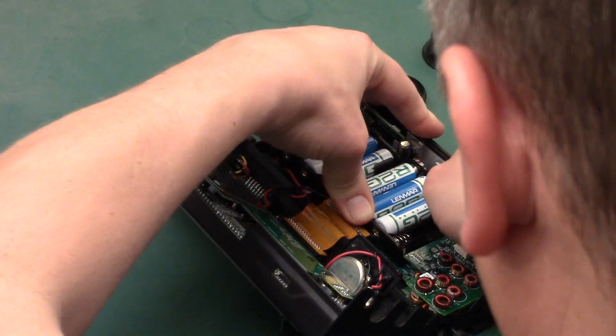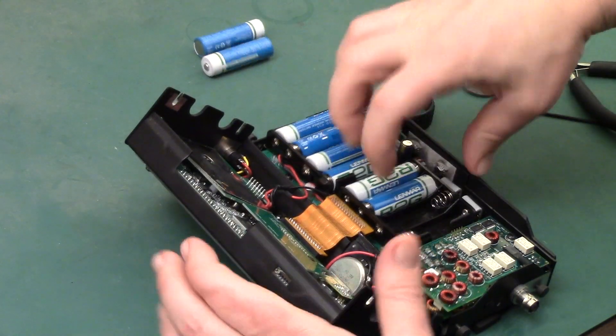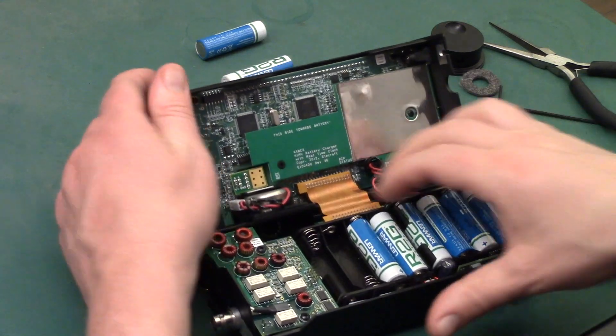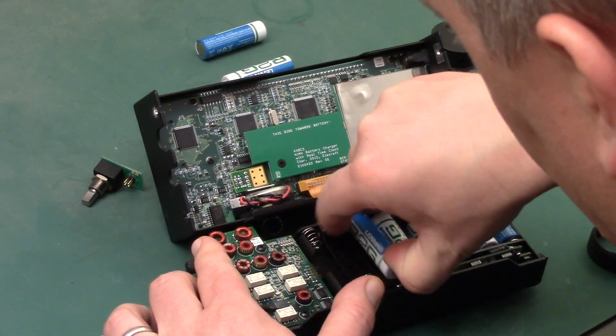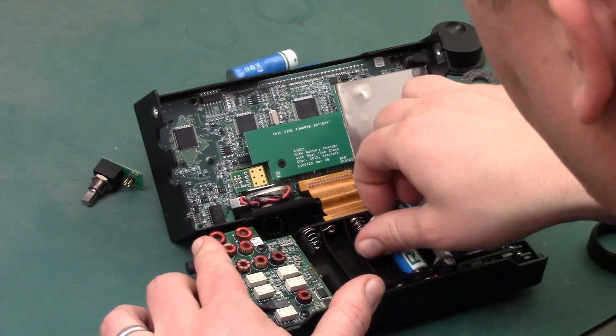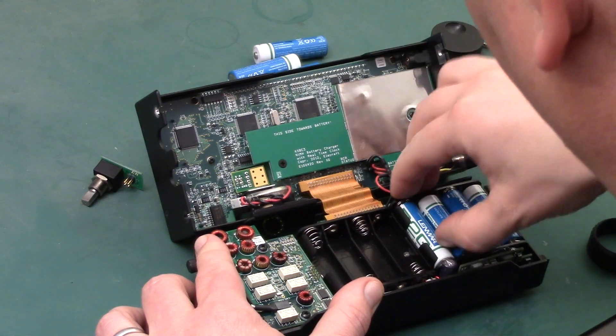Be very careful if you're going to be inside touching this without a static wrist mat. Keep yourself grounded to the edges of the case at all times. I'm just going to be careful about touching the circuit board inside, so I'm just going to remove these batteries.